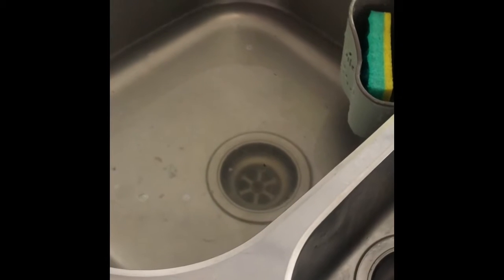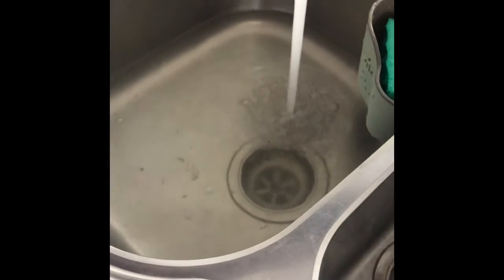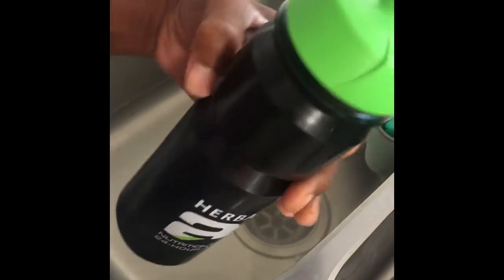So I know sometimes your sink gets clogged and you don't have a plunger. So this is what you do, what I found out. See these right here? These bidons.